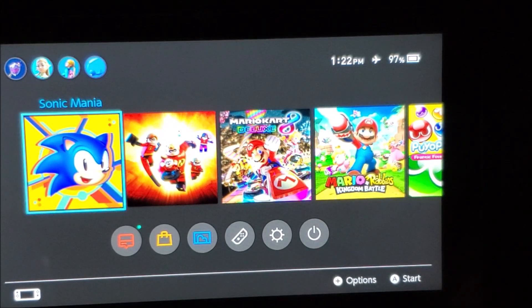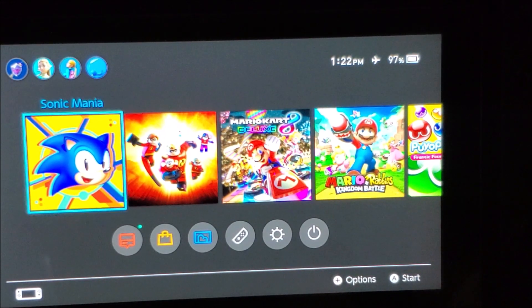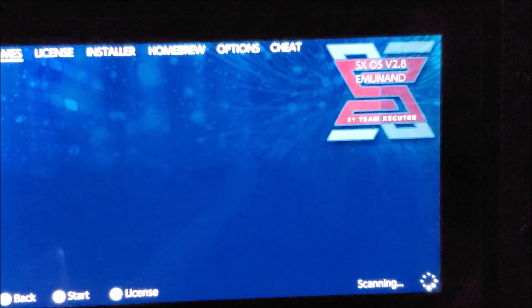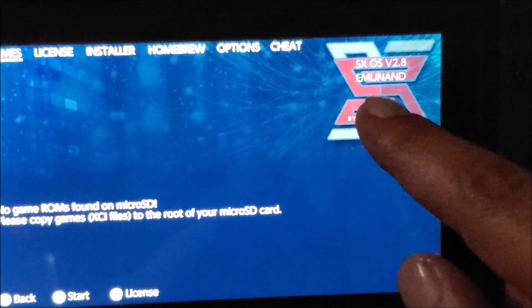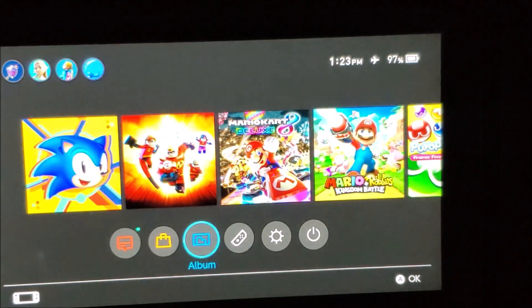Hello everyone, I'm back for another video. I'm going to teach you guys that the new version of SXOS works for the latest firmware for the Switch, which I believe is 8.1.0. Let's just verify that I'm running SXOS 2.8, as you can see on the top right here. I'm running on emuNAND.